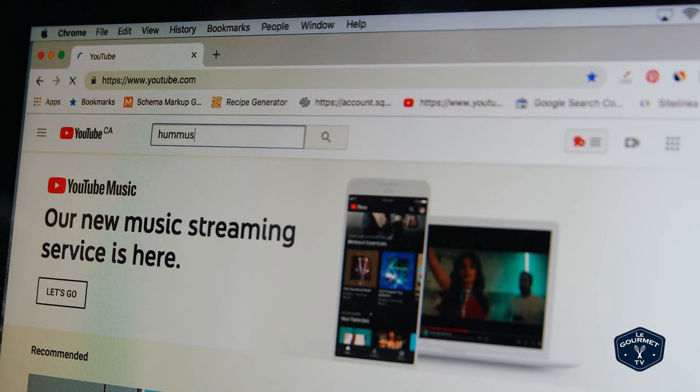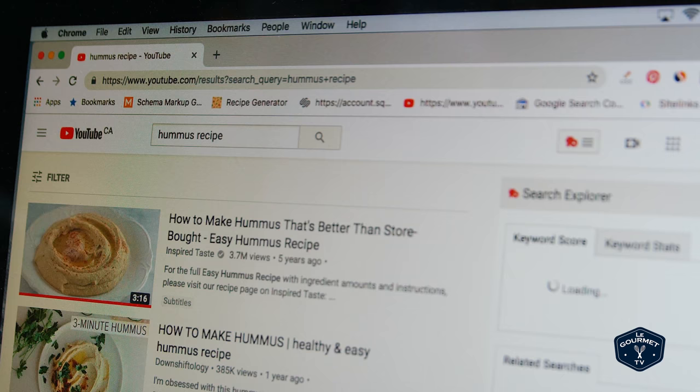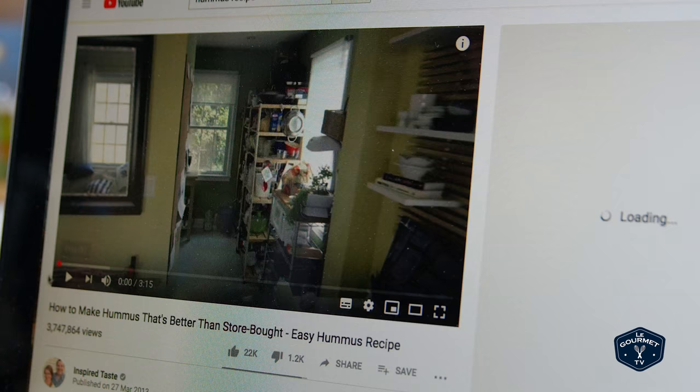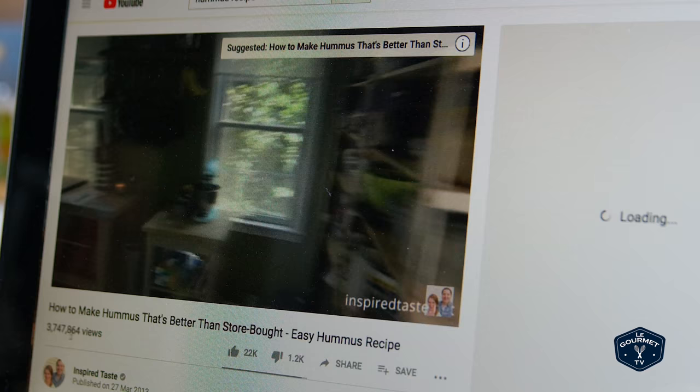So let's go — we'll filter by view count and it looks like the number one is 'How to make hummus that's better than store-bought,' an easy hummus recipe by Inspired Taste with 3.7 million views. Let's take a look at that. This is one of those YouTube recipe channels that makes you go to their blog to get the recipe. Looks pretty straightforward, let's get started.